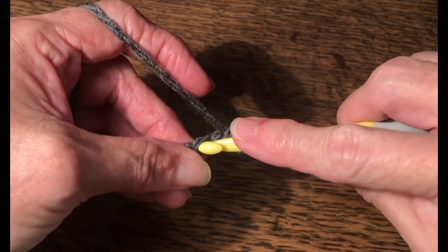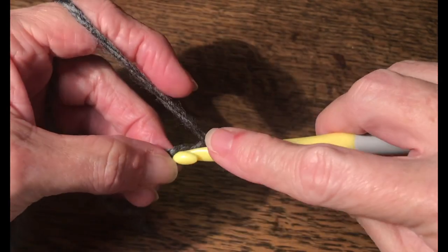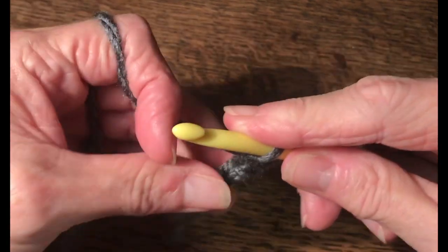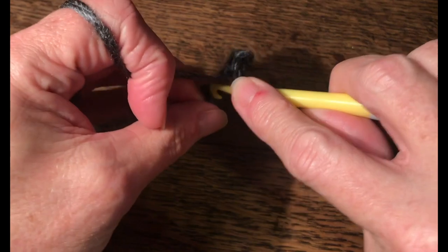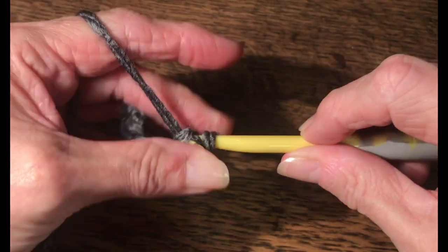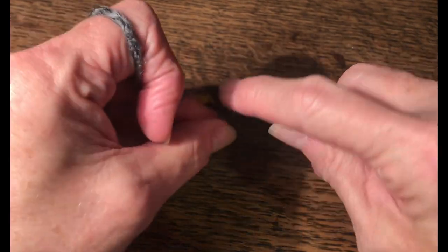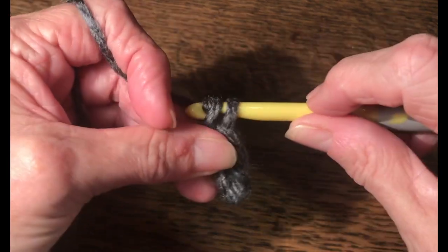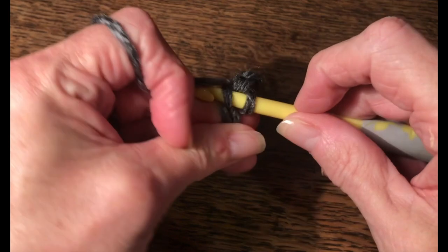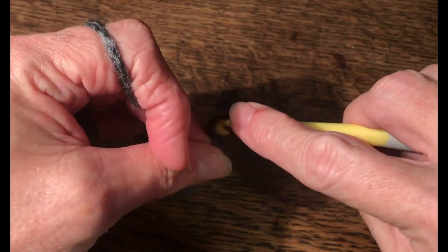Simply place one single crochet in each chain back down. If you prefer a longer or shorter cuff, you can do twelve or thirteen chains, or maybe eight or nine. With this number five bulky yarn, doing eleven chains and then ten single crochets back down will give us a cuff length of about two and a half inches. So we've chained eleven and we're working back down with one single crochet in each chain.